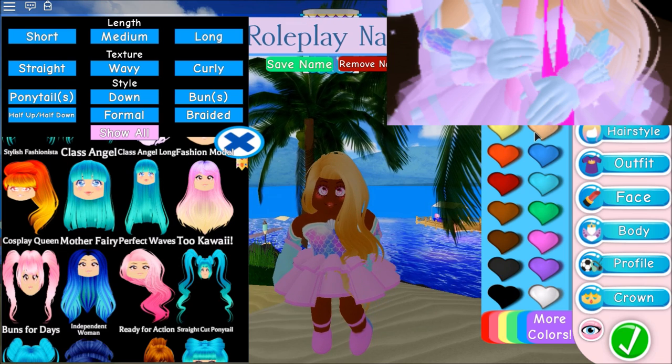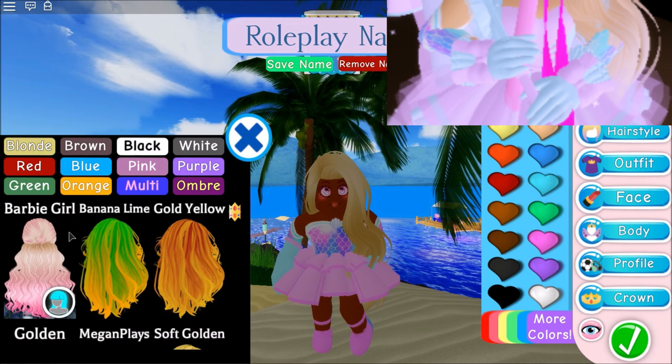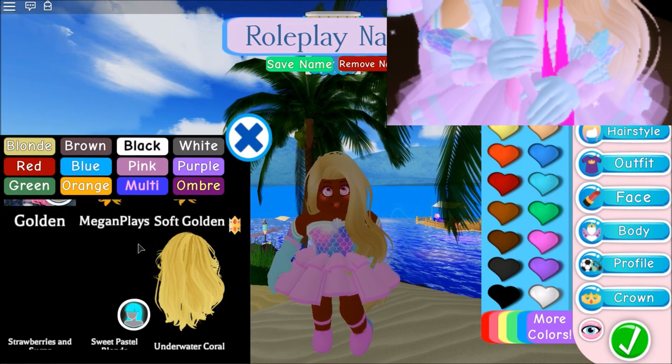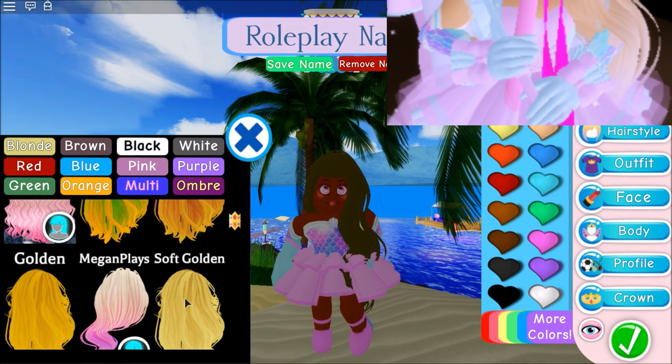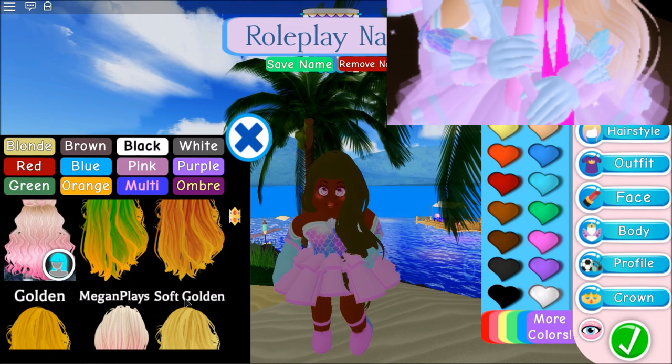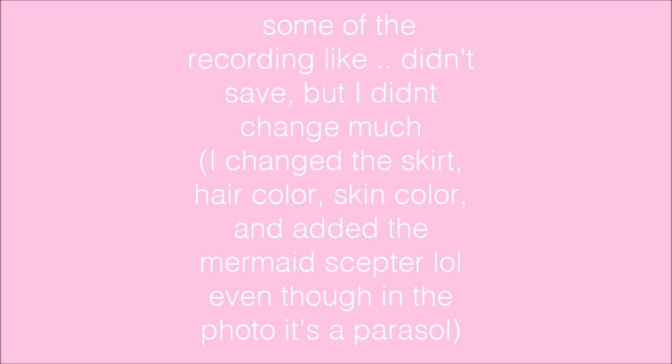Let's go to blonde — she's wearing some kind of very subtle honey blonde. Maybe a soft golden? I'd like to note that some of the recording didn't save, but I didn't change much. I changed the skirt, the skin color, and the hair color to a similar blonde to match the picture, and that's about it.